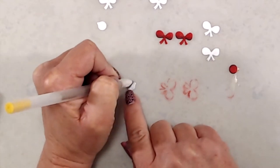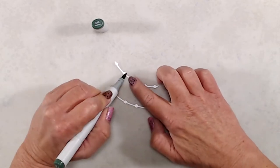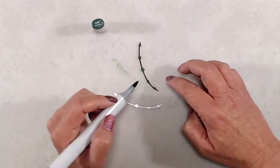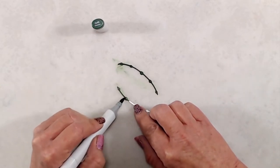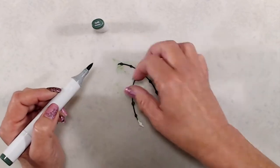Next I colored up the garland with a green Copic marker. I wanted to mention that if you've not yet seen the reveal video for the Decorate a Tree Die set, I'll link that at the end of this video so you can see all of the pieces that come with the die set, because it is a fantastic die set that can be used so many different ways.